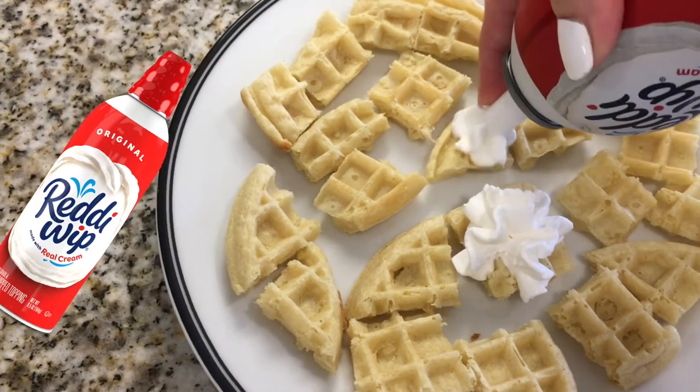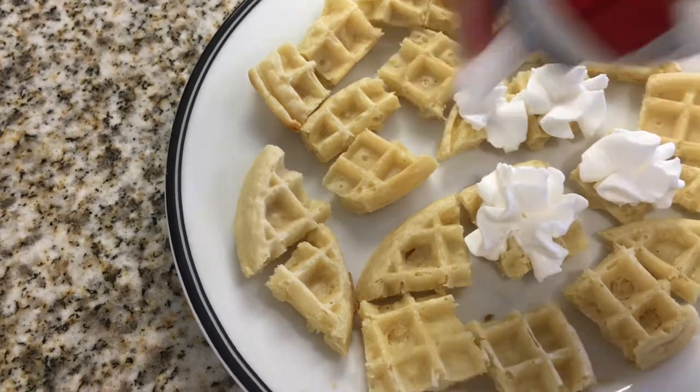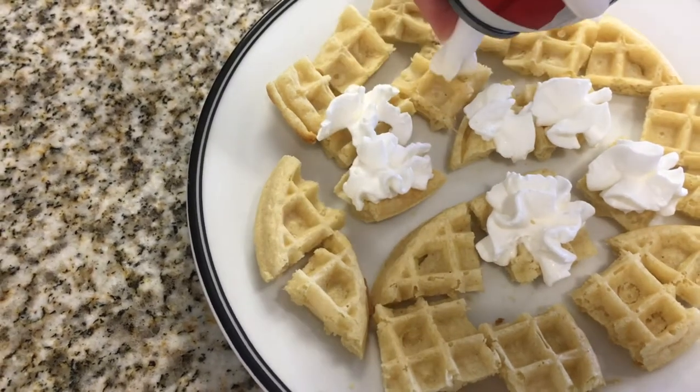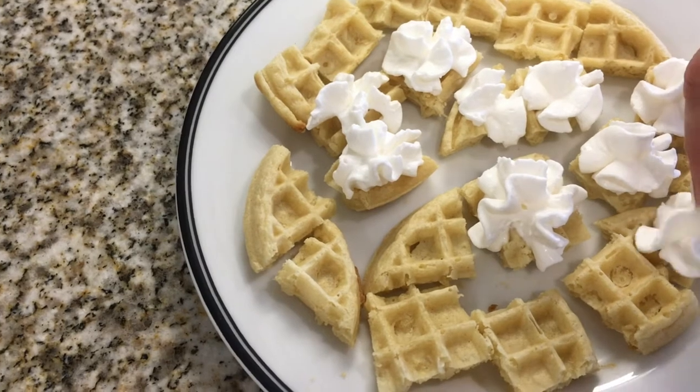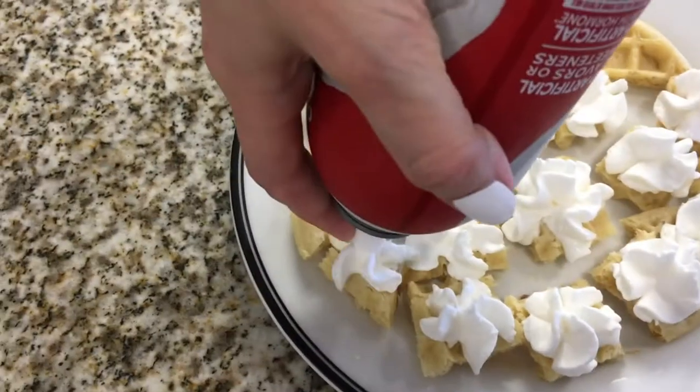Because I was filming this with one hand, it was really hard for me to show you how I cut them, so I made a little sketch showing you how I did it. I recorded a clip showing you what whipped cream I use and my berries and stuff, but I lost that clip.